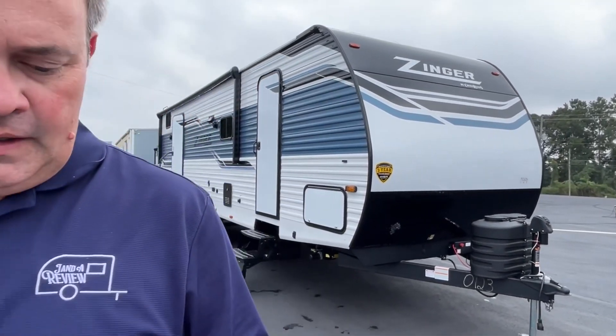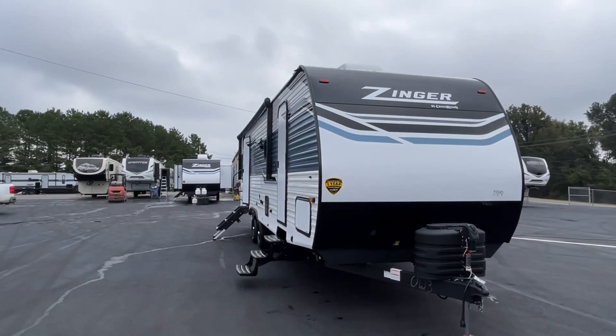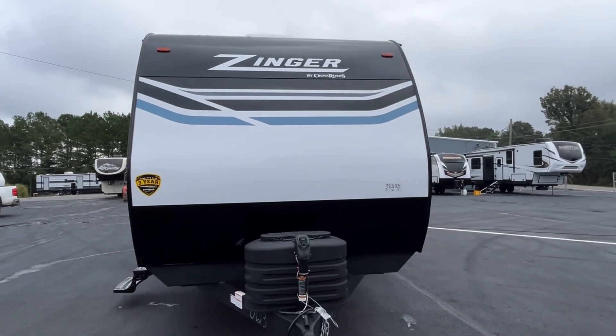Hey everybody, J&A Review, and today we're back at Triple H RVs here in Haleyville, Alabama. Go ahead and subscribe, follow along with us, and give us a thumbs up. Today we're going to be looking at a 2024 Crossroads Zinger, model number 298BH. The length on this Crossroads Zinger is 33 feet 11 inches, the dry weight is 7,192 pounds, and the hitch weight is 828.